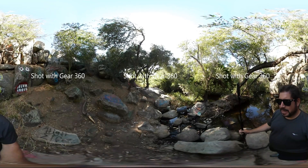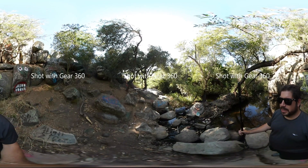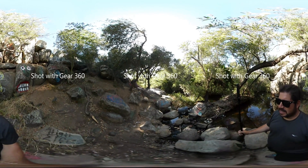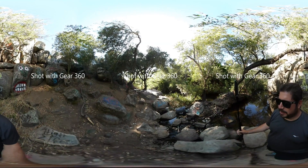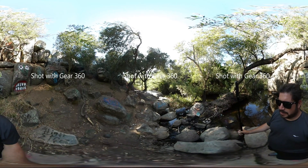Hi everybody, thanks for joining me. My name is Brian Levine. I help out with the San Diego VR meetup. I'm here with two 360 cameras today: the Samsung Gear 360 and the Ricoh Theta S. A lot of people have been asking me about these cameras lately — which one to get, how do they look, how do they stack up. So I thought I'd take a quick side-by-side video to compare them and let you look at them back-to-back in the same video doing the same stuff.